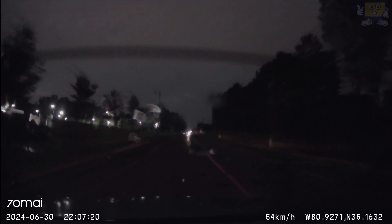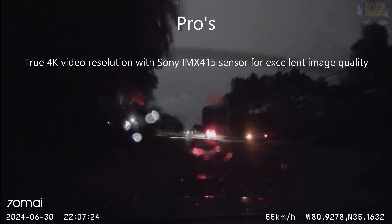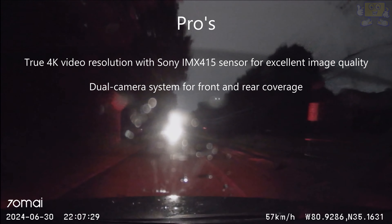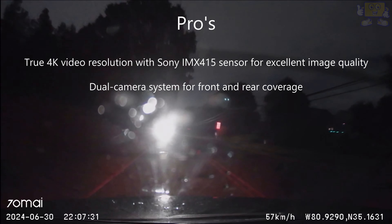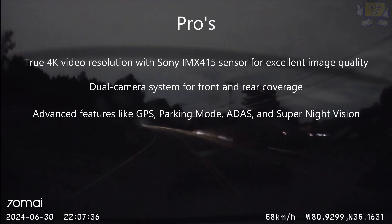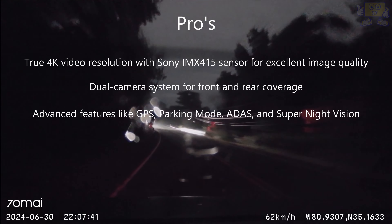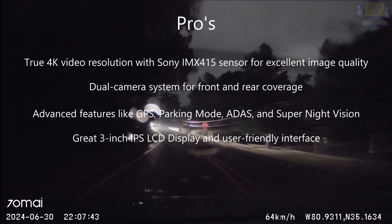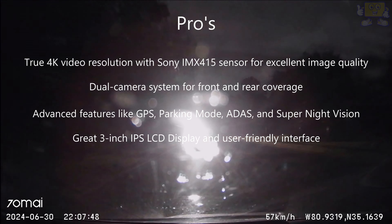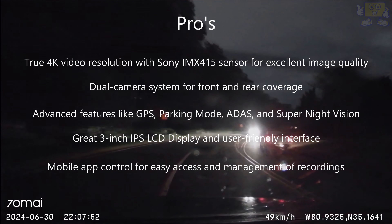Now let's talk about some pros and cons of the A800S dash cam. The pros: true 4K video resolution with the Sony IMX415 sensor, which is excellent for image quality. I also love the dual camera system for front and rear coverage, and advanced features like GPS, parking mode, ADAS, and super night vision. Another pro is the intuitive three-inch IPS LCD display and user-friendly interface.